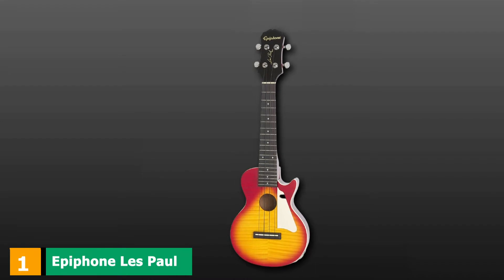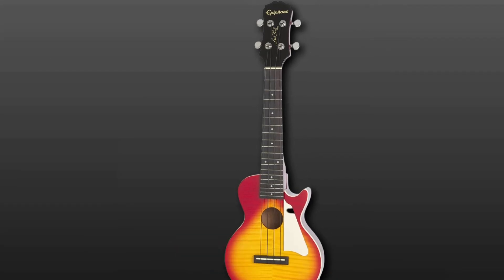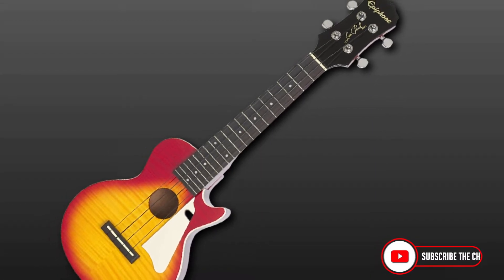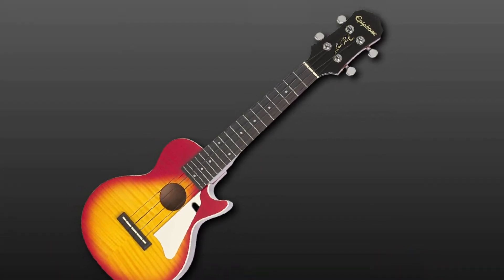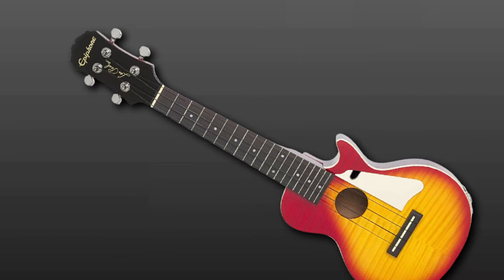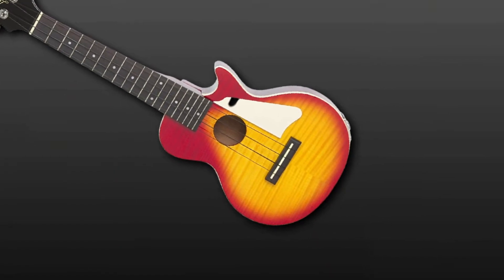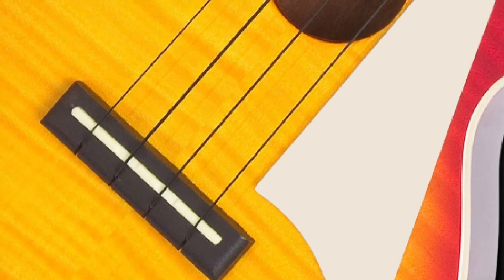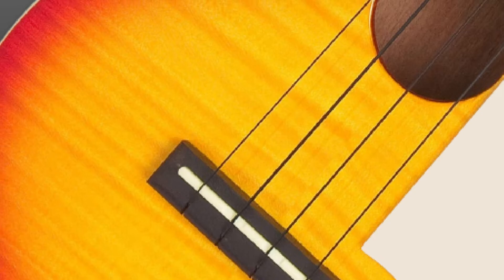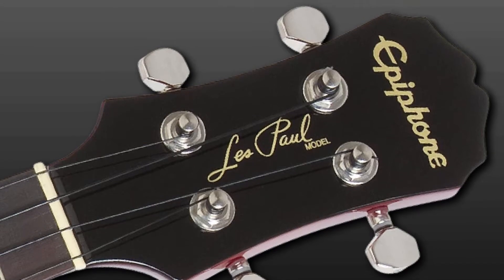At the first position of our list, we have the Epiphone Les Paul Acoustic Electric Ukulele. This semi-acoustic ukulele comes in an iconic Les Paul Cherry Burst outfit. This solid-bodied mahogany ukulele has a 15-inch scale length, a triple-grade flame maple top, and top-quality 14-to-1 nickel machine heads. It features an under-saddle piezo pickup routing sound to an all-metal quarter-inch output, providing an authentic representation of the instrument's natural acoustics.